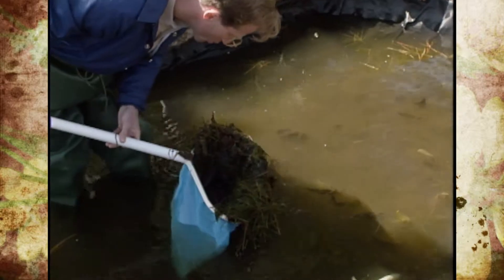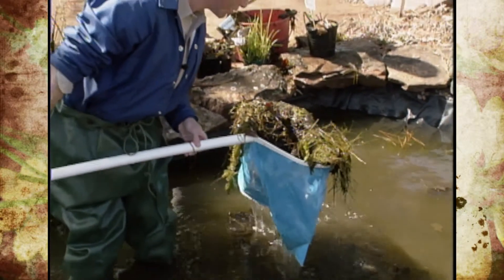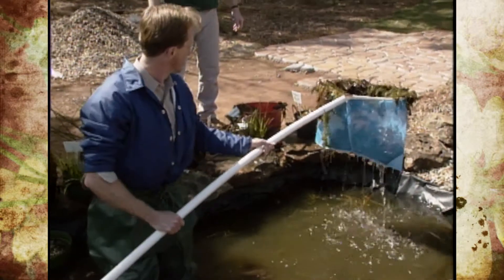You have to be careful because remember we have fish hiding down in the center there, so you want to be careful not to damage or hurt them when you're cleaning it up.